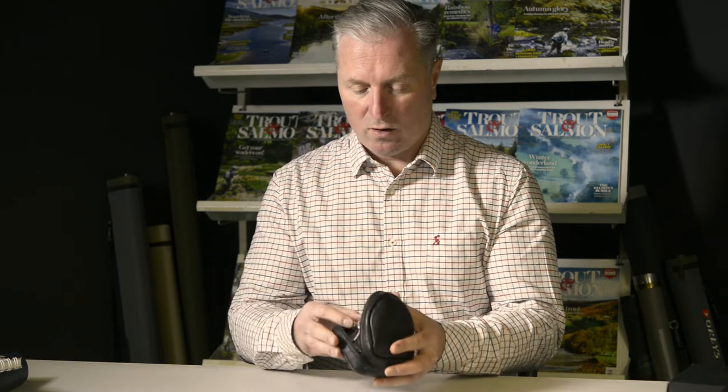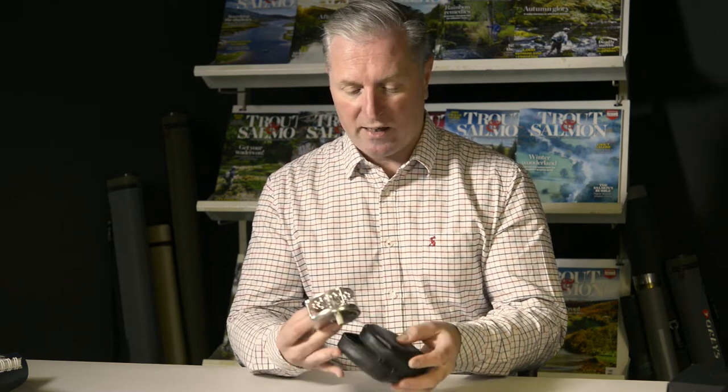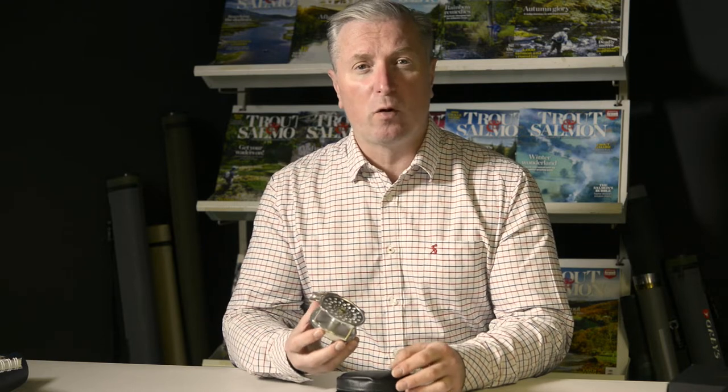The reel comes in this nicely padded sheepskin case. The Bugle dates back to 1903 when Hardy were approached by the then famous French angler Louis Bugle to build a lightweight, high capacity version of their famous Perfect reel. The Bugle continued in production at Hardy's Alnwick factory until the start of World War II in 1939.